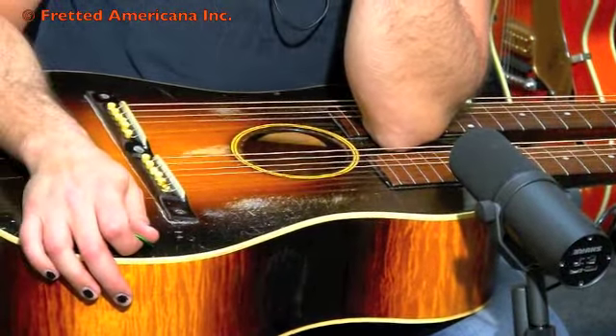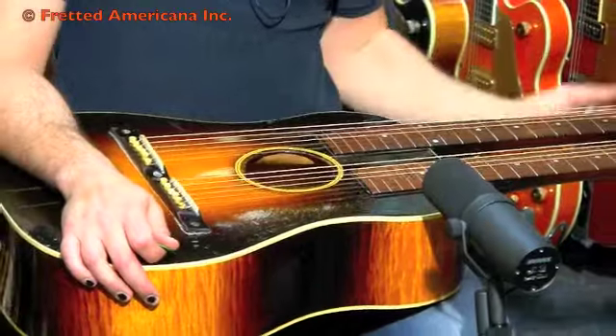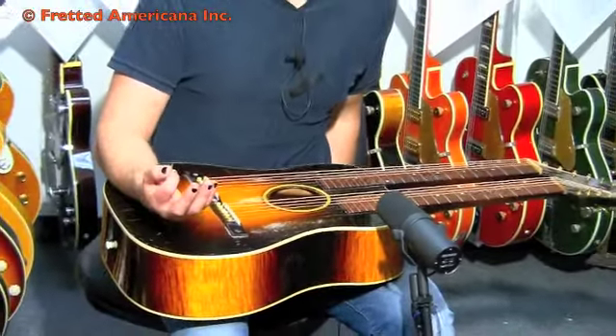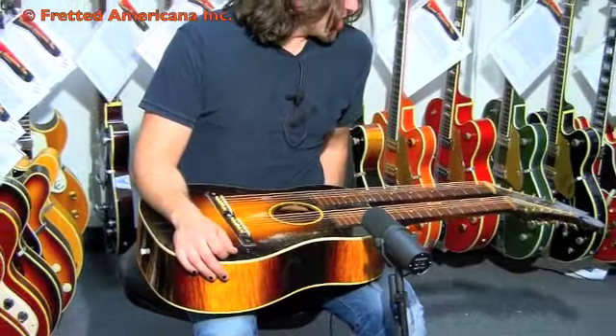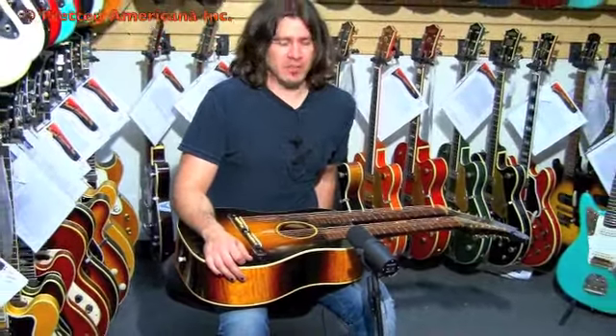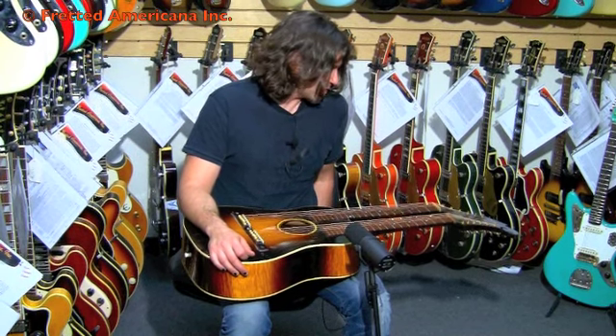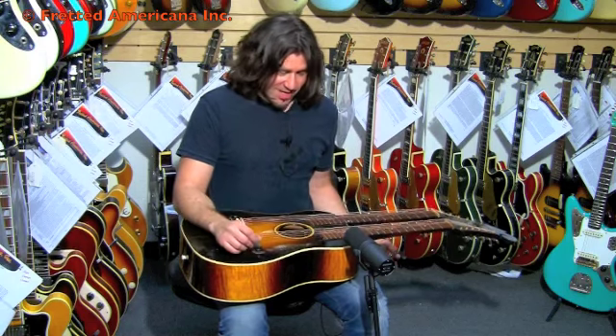This was 26 years before the first double neck Gibson actually made. This guy, Jack Pennywell, was apparently a multi-neck instrumentalist, but he always got cheap ones made. And then he finally went to Gibson and said, 'Hey man, make me something good.' So we got this.